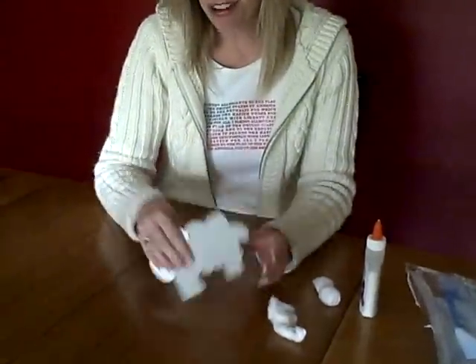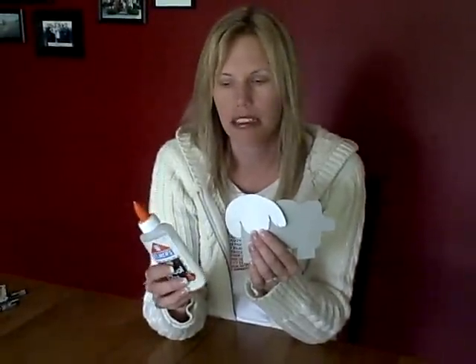Another fun idea is to mix glue and shaving cream together — just a regular bottle of glue, can be any kind of glue. So mix the glue and shaving cream together.